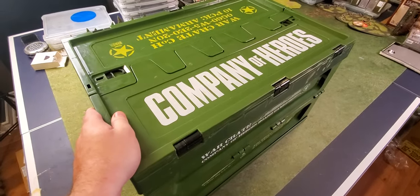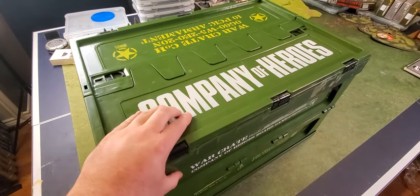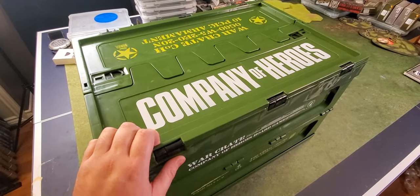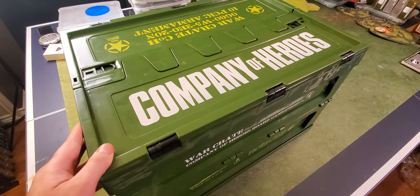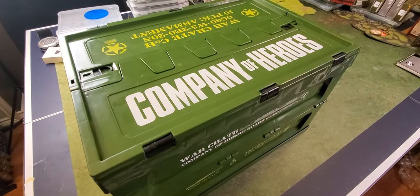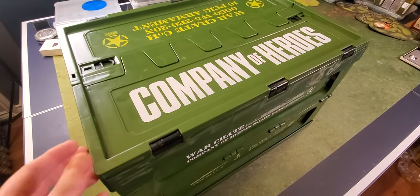I don't know a whole lot about the game. I did when I ordered it, but as you get older you forget more. So I don't actually remember how the game plays — I have a vague idea. So if I get anything wrong, this isn't a review; it's more of just an unboxing. If I get some details wrong, it is what it is.